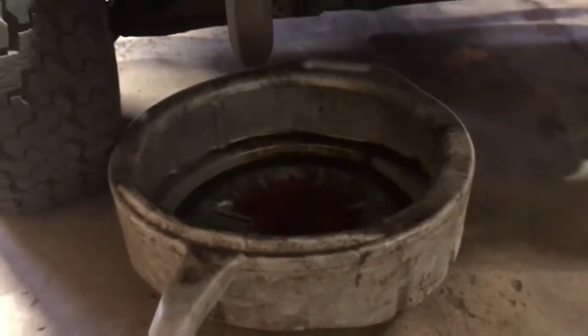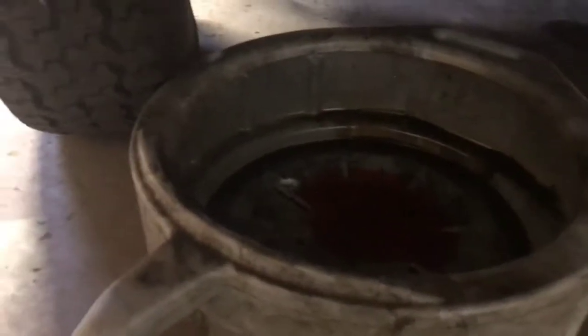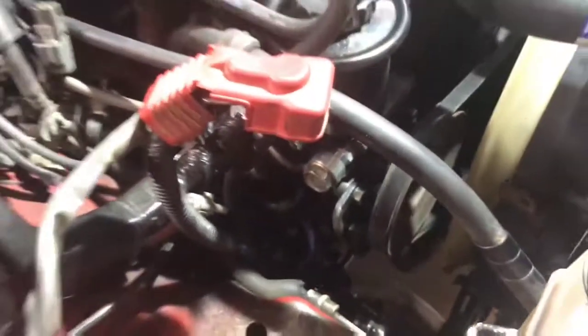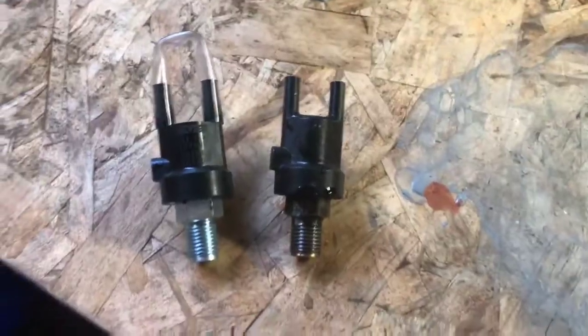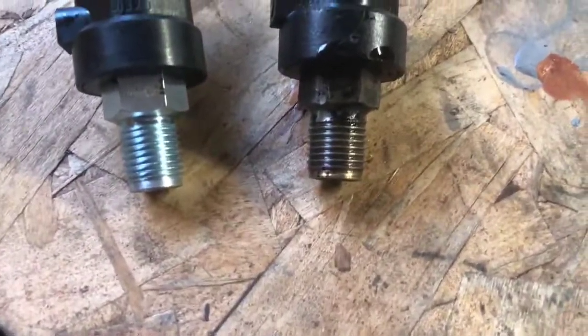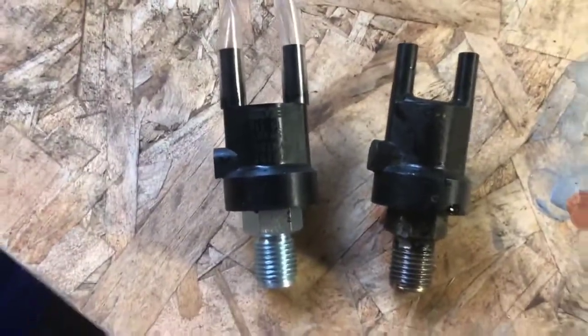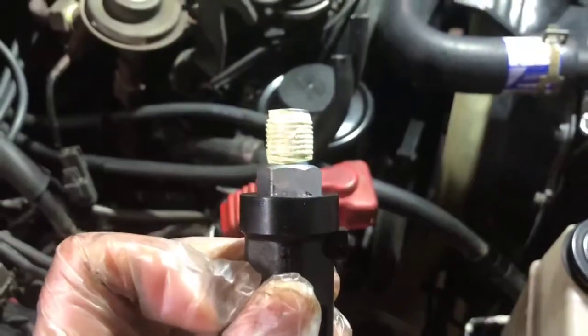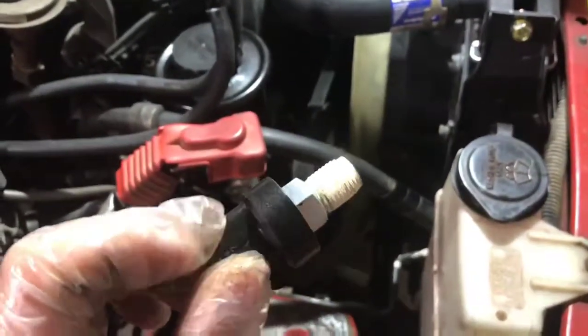I'm glad I put the catch pan down there — you can see the automatic transmission fluid draining out. I hate ATF on my floor, so I'll let that drain a bit, then put the valve back in and refill with fresh fluid. You always want to compare the new part with the part you're replacing — they look about the same to me, same threads, both 17 millimeter. I'm putting a little Teflon tape on the threads. I'm not sure how effective it'll be under heavy pressure, but it can't hurt.